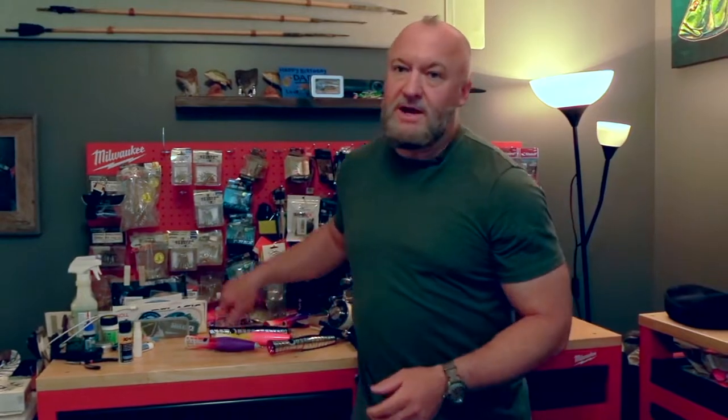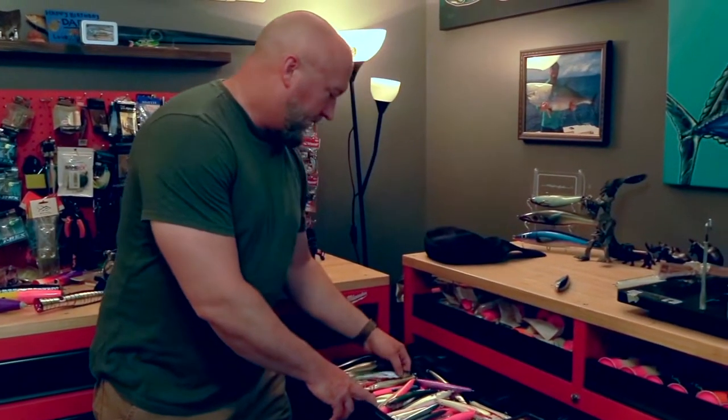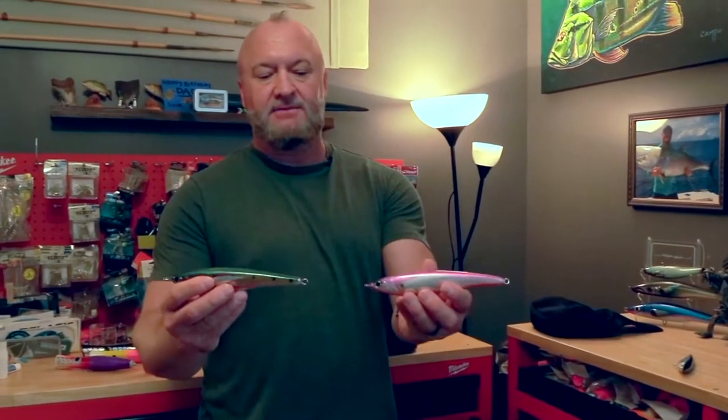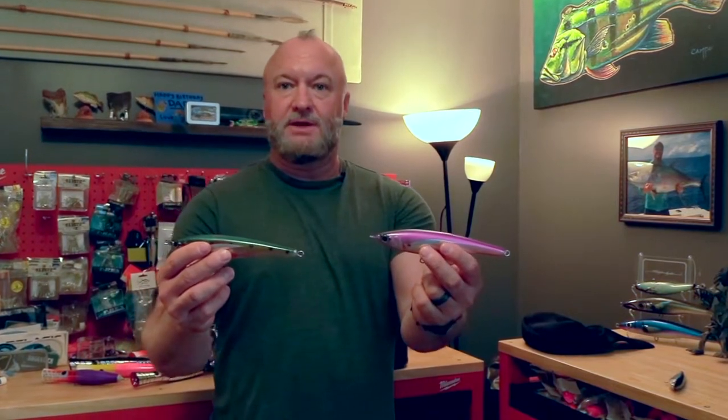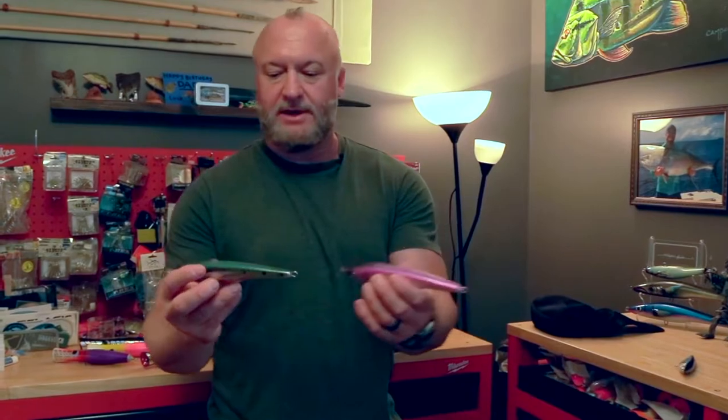You will never get a bite if you're pulling the popper or skipping it off the top of the wave. If you can't keep your popper in the water, you want to go to a sinking stick bait. In big waves, I'm always going to have a sinking stick bait on — a Jack Finn 165 or Pelagus 165. It stays down, it's in the water, it's still going to be natural.